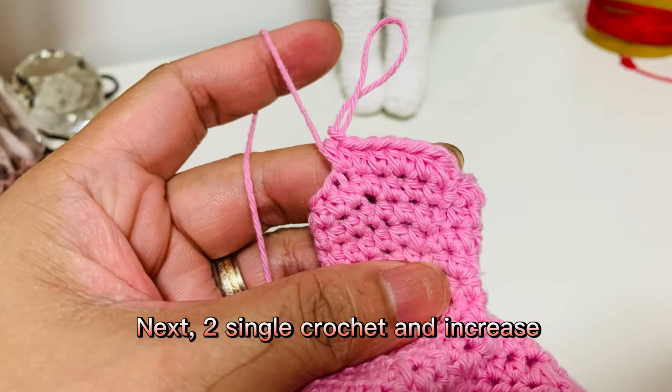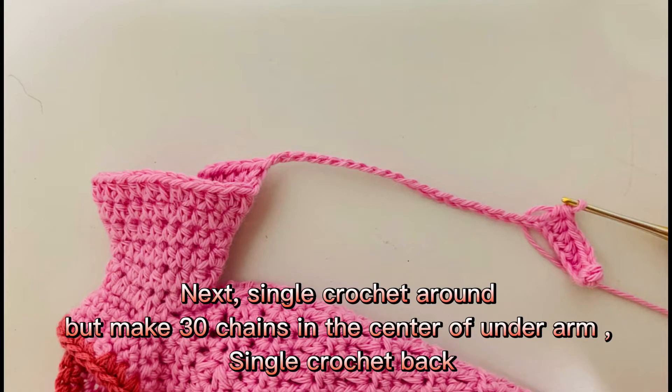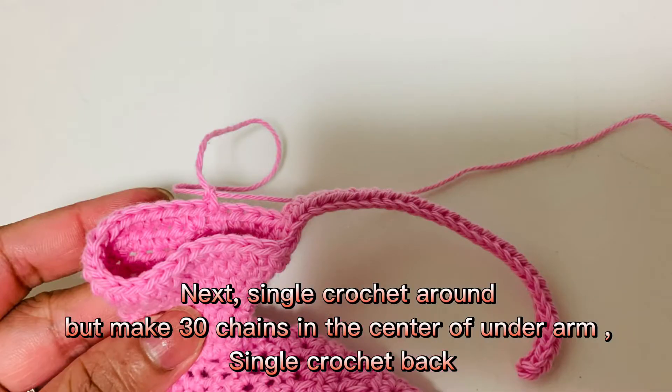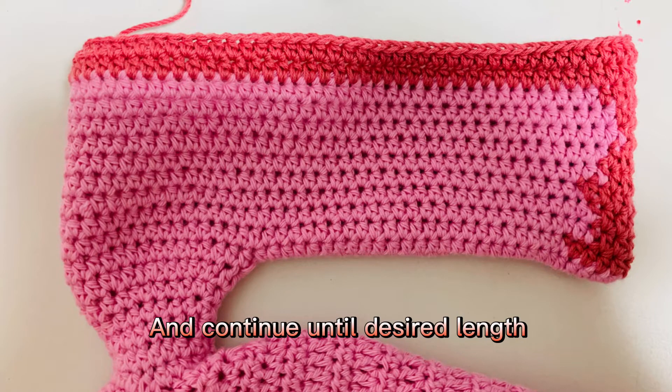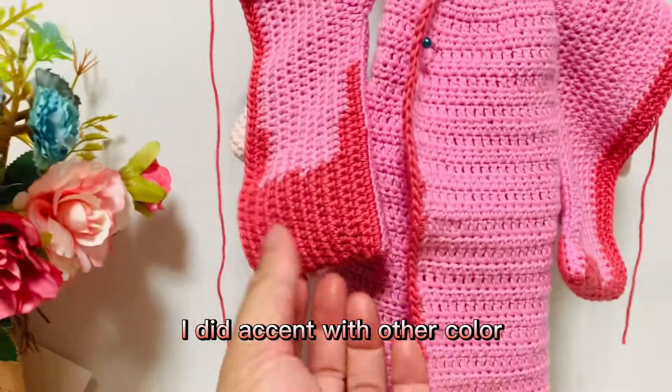Next, two single crochet and increase. Then single crochet all around, but make 30 chains in the center of the underarm. Single crochet back and continue until desired length. I did accent with another color.